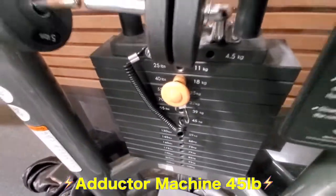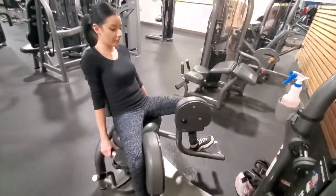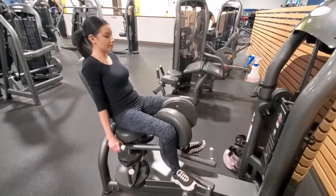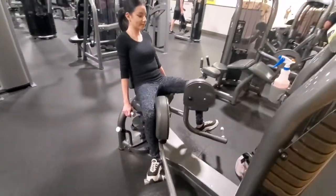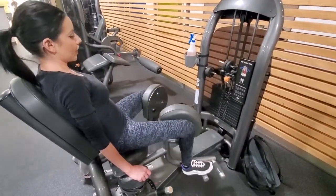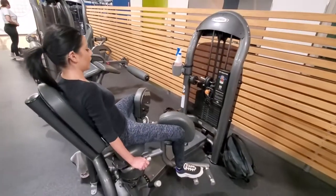So we got the 45 on the adductor machine — this is for the inner thighs. Two. Three more. Twelve. You always want to close all the way in. You see that little bubble right there? You always got to hit that bubble. Last one. That's it.